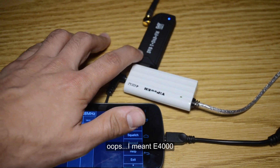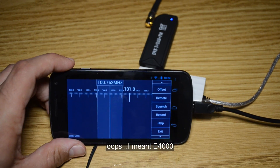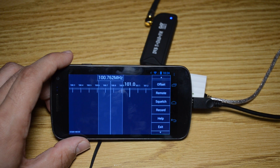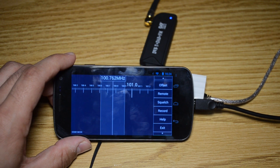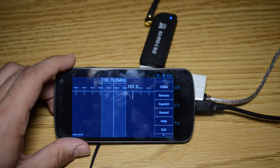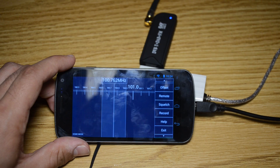This is the E4000 chip-based tuner — I opened it up to confirm that. It works, but it's kind of rough to use in terms of actual usability; it's not the most convenient thing. But it works, and it's kind of a neat thing.